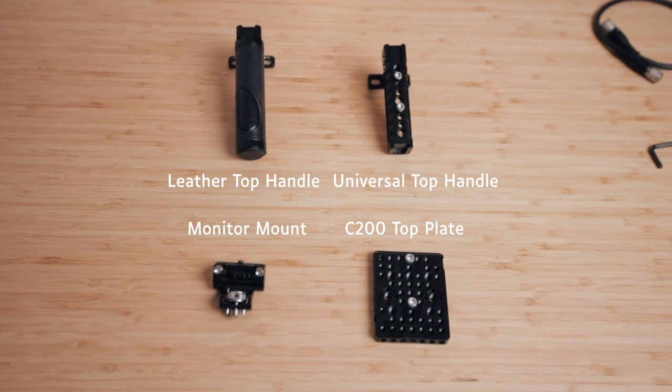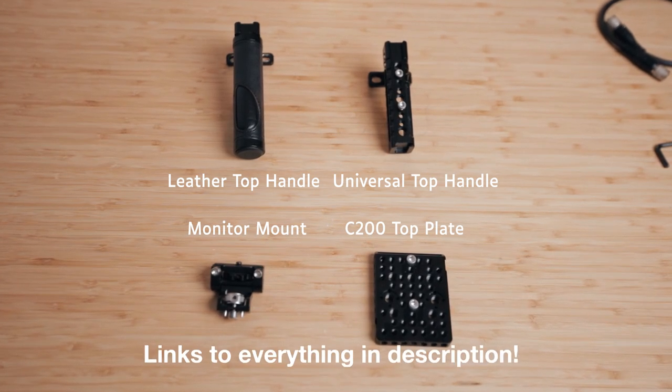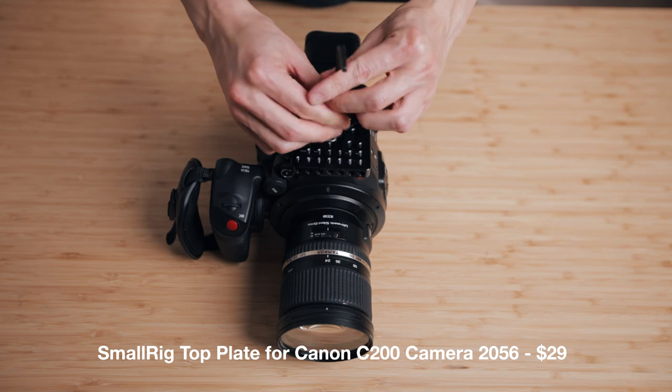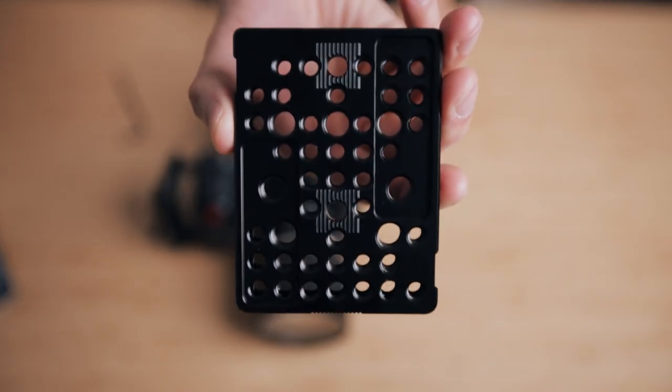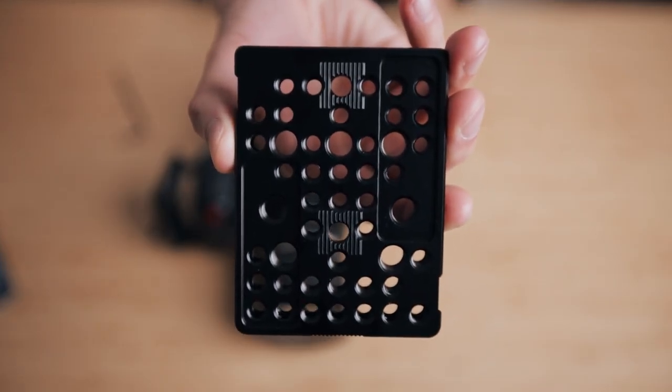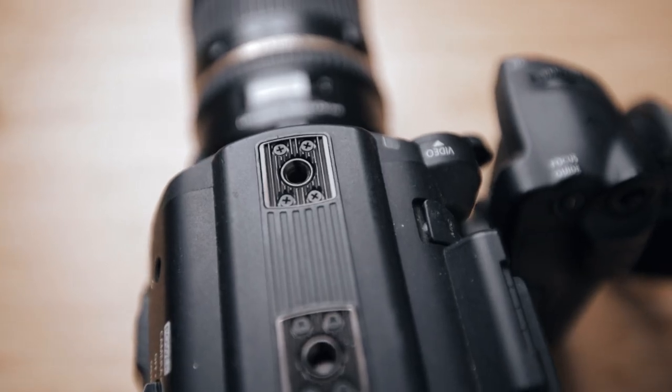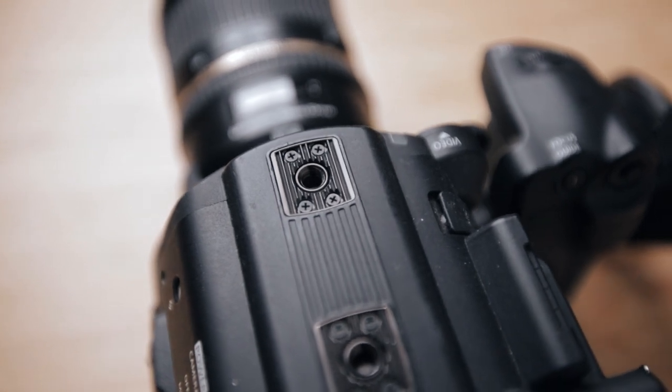Everything is made from SmallRig — they're not sponsoring this video, but I'll link all the parts down below in the description. First, we're going to go over the top plate, which is the glue to this whole rig and what everything is going to be built off of. What's great about this top plate is that SmallRig has actually cut in the anti-twist grooves that you find on the C200, so it doesn't let the plate accidentally slip or loosen itself. With this top plate, you're not sacrificing the option to mount the original accessories — you're still able to attach the top handle, the LCD screen, the swivel arm, and the microphone mount to it.